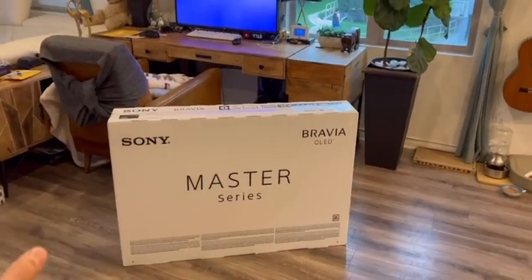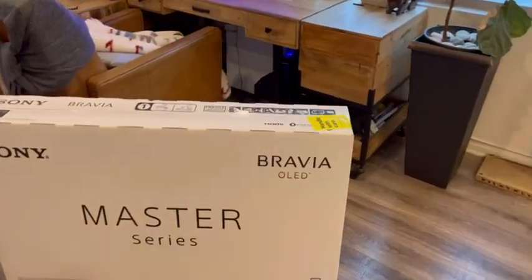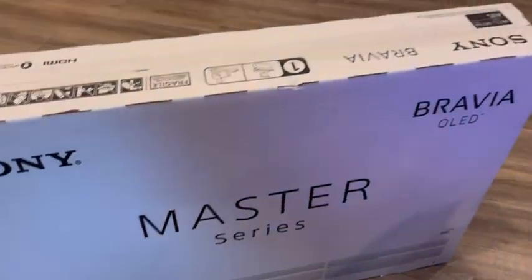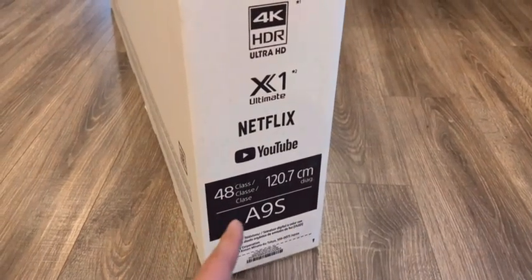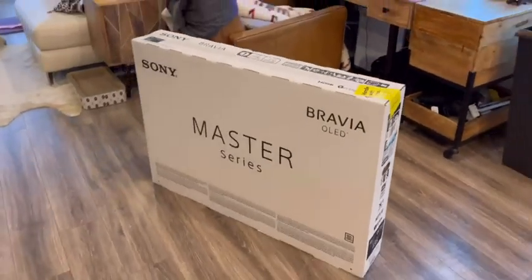They don't make 43 inch anymore, so now it's 48 inch. This is a Master Series, so it is the higher end brand of OLED TV from Sony — it's not a cheap one. But because it is a smaller screen size, that's why it's cheaper in price. The model is A9S, and this is a 2021 version.